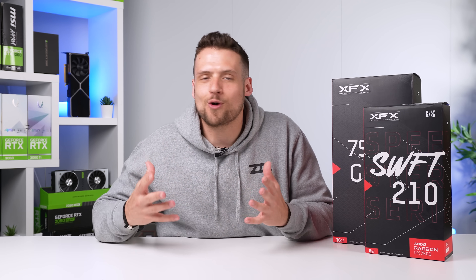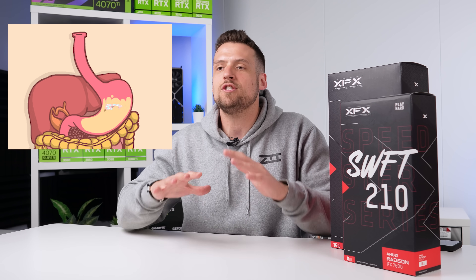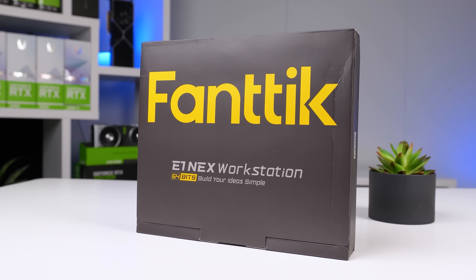We're going to have all sorts of nerdy data and analytics in this video, but the point is to make it as digestible and easy to understand as possible. I'm even going to show you the best settings to run for Fortnite, whether you have an AMD or an NVIDIA graphics card.